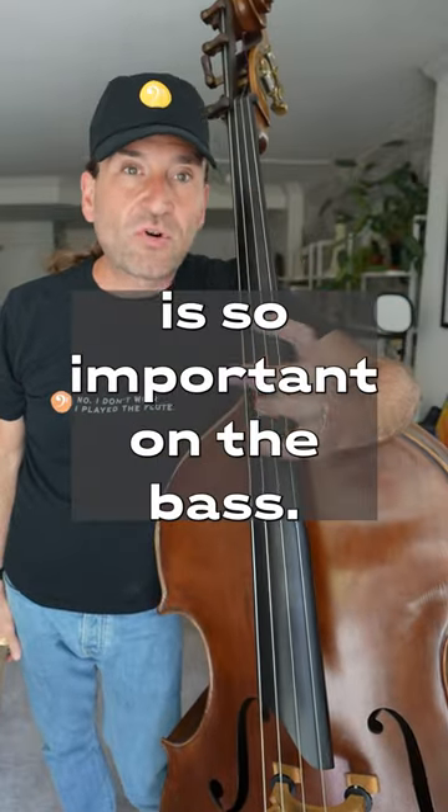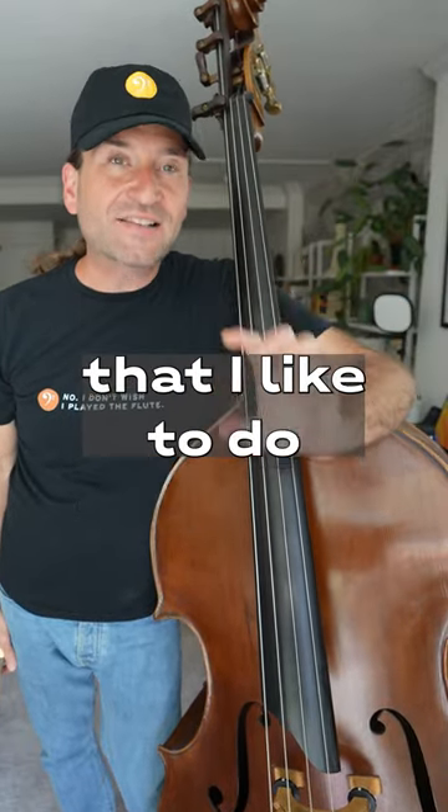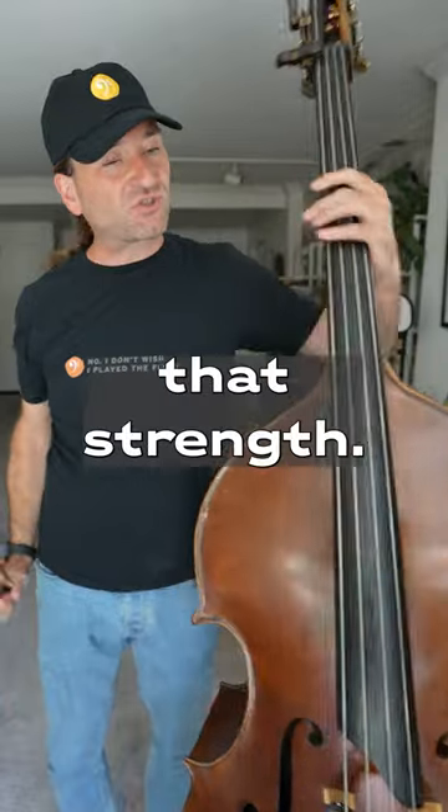Having a strong left hand is so important on the bass, and I've got three exercises that I like to do to really build up that strength.